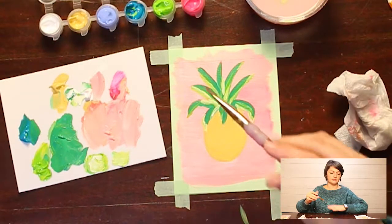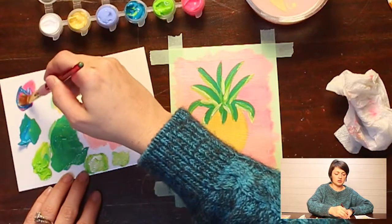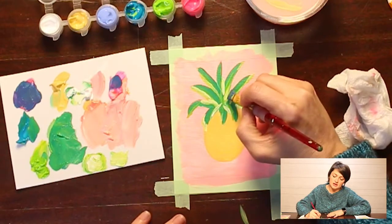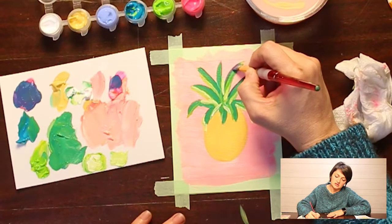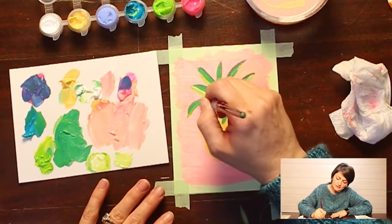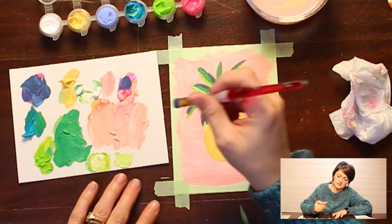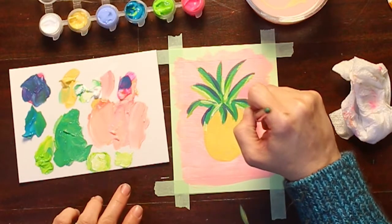I'm mixing some purple — a little bit of pink and a little bit of blue. The blue really overwhelms the pink. I'm going to put that on the very top of all the leaves, just a thin line.